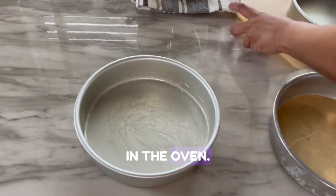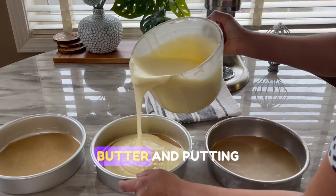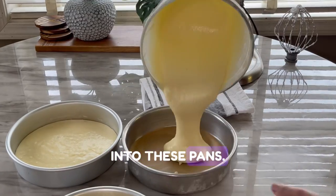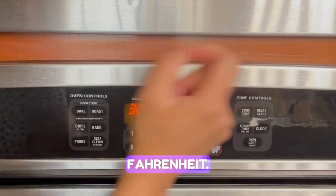Now it's time to put this in the oven. I'm using three eight-inch cake pans, greasing the bottom with butter and putting in parchment paper, then dividing the batter equally into the pans. Into the oven for 30 minutes at 325 degrees Fahrenheit.